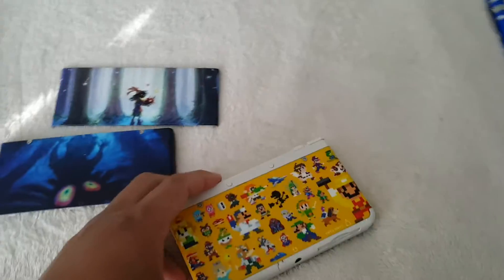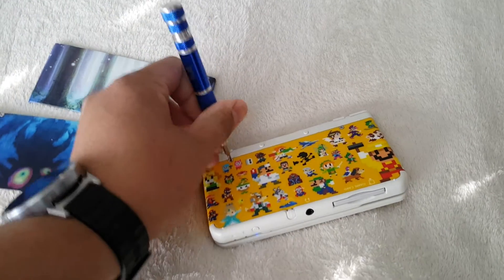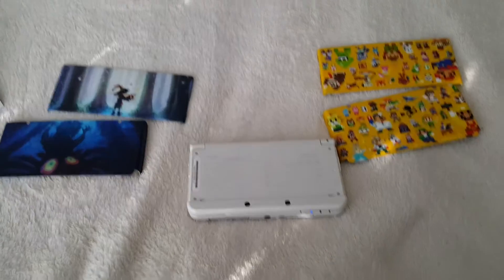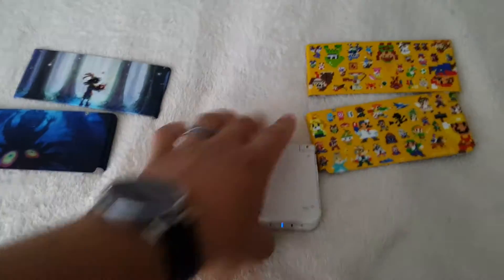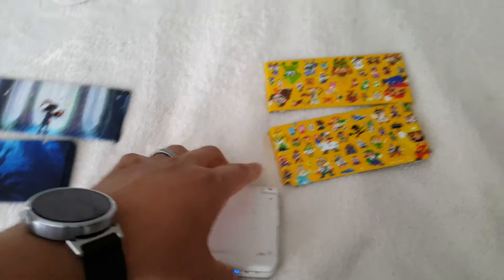So we're gonna hook it up here. Let's see if I could do this one-handed. Maybe not. Alright, hold on. I got it off. I don't want to strip any screws — that's a no-no. I hate stripping screws.